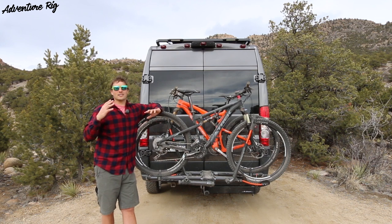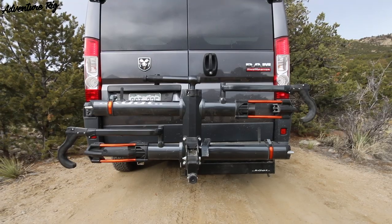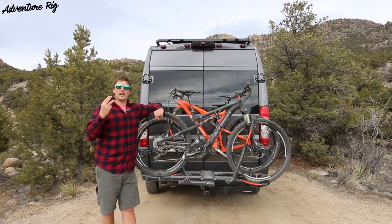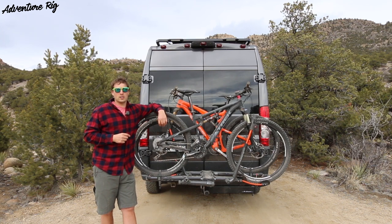Diving into this rack, there are a lot of really neat things that I like about it. Specifically: one, the fit and finish is amazing; two, it's very easy to use; and three, it comes with a lot of really cool accessories that we'll dive into.